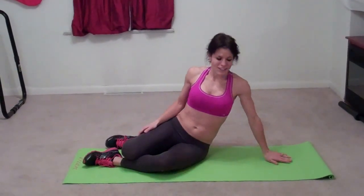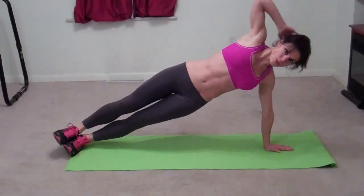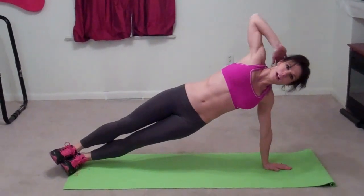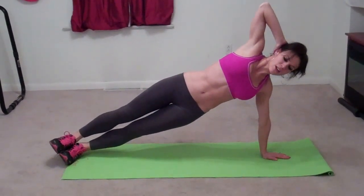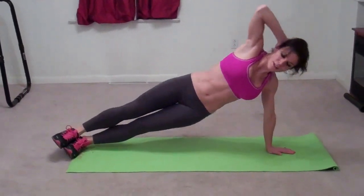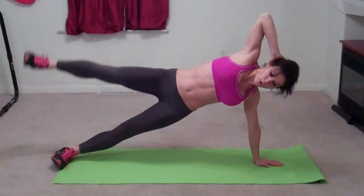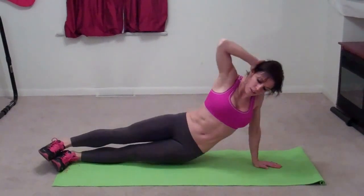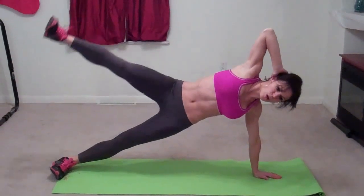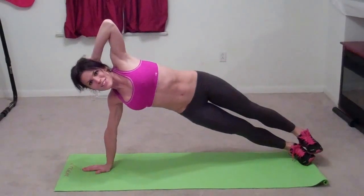We're going to do side plank with a leg lift. Come into your plank position on your side with your hand below your shoulder. Hand goes behind your head so your chest stays open and facing the front, elbow points up at the ceiling. We're going to drop, lift, and then lift your leg — that's one. Two. Three. Four. Five. Now I am on my right side lifting my left leg.